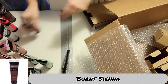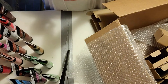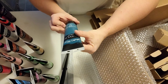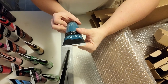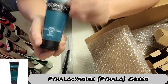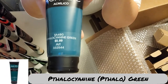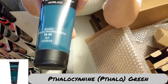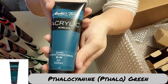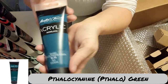Burnt sienna. Gold — this one is metallic, just like the other one. Thalocyanine green, which looks very blue like a peacock blue on the screen, but it is a very deep green. I don't know why the colors are coming across so bad — I don't even have a filter on. I don't know what's going on.